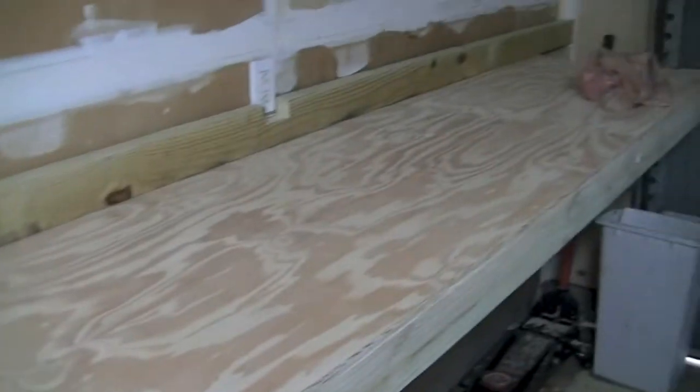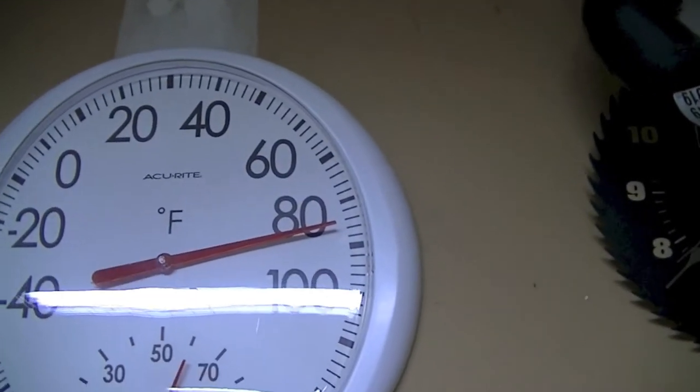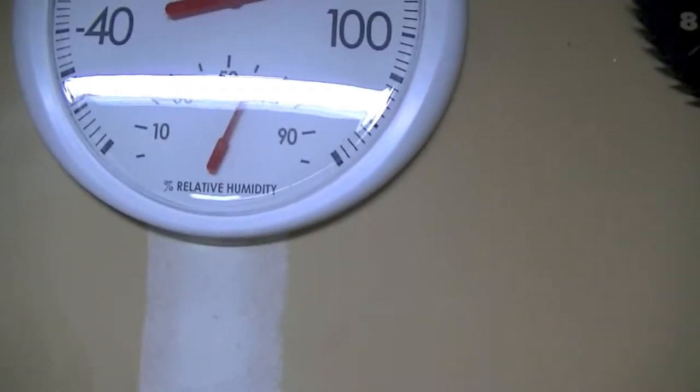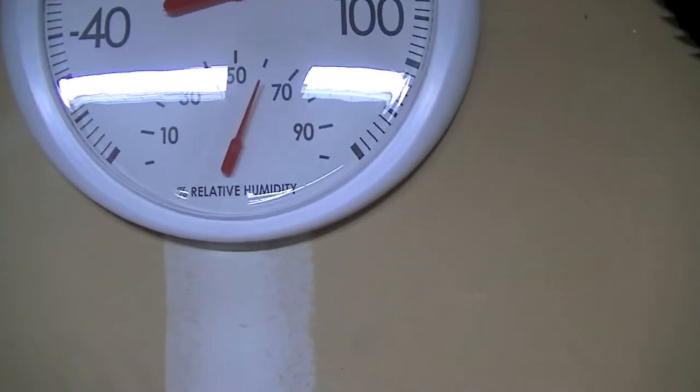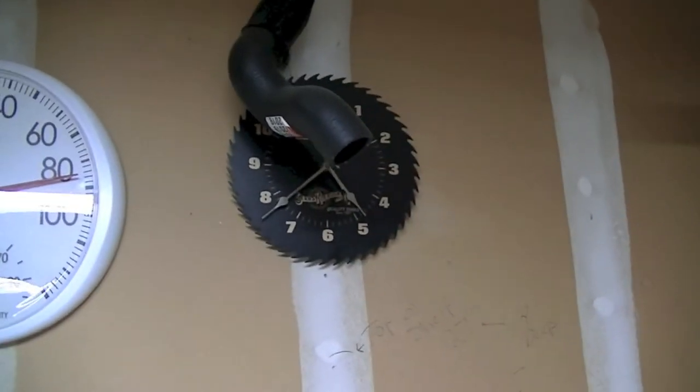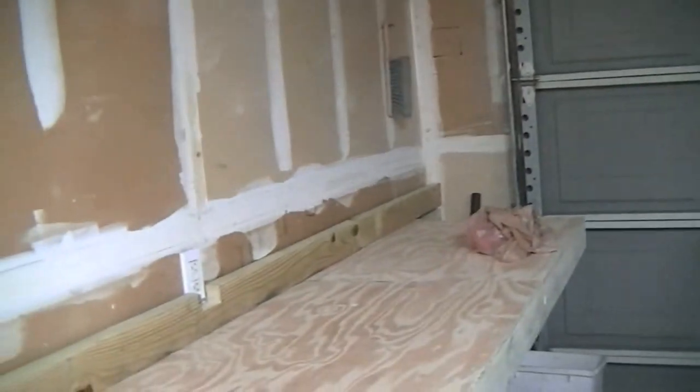These two shelves will hold my brake cleaner, grease, spray bottles, stuff like that. Alright, I'll cut to you when I get some work done. I'm going to go ahead and pop this garage door open. It's about 83 degrees in here. Humidity, about 60%. That reflection's a pain. Battery's going dead on my clock, because it's about 5:40, not 4:40. Alright, here I go. I'll cut to you here in a little bit when I've got some more work done.